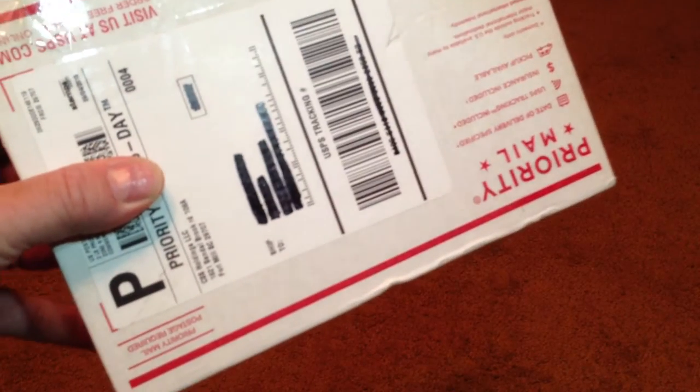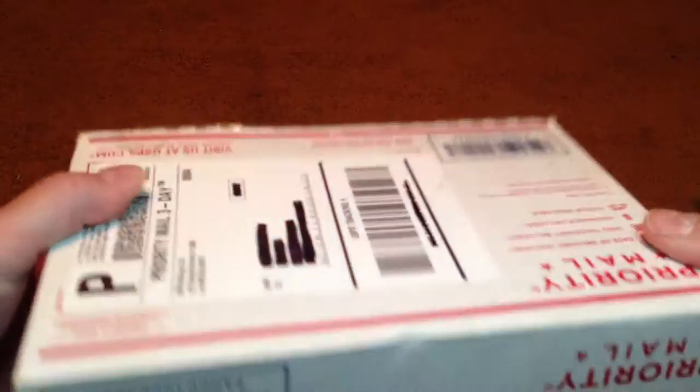This is Max Headspace Nine Millimeter, and I'm really excited. I got a package in the mail today, something I've been waiting for for a while now. And basically,